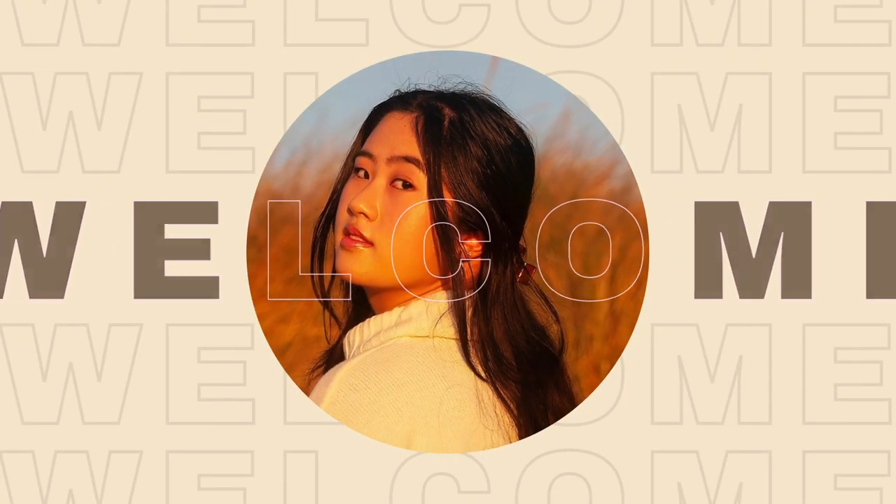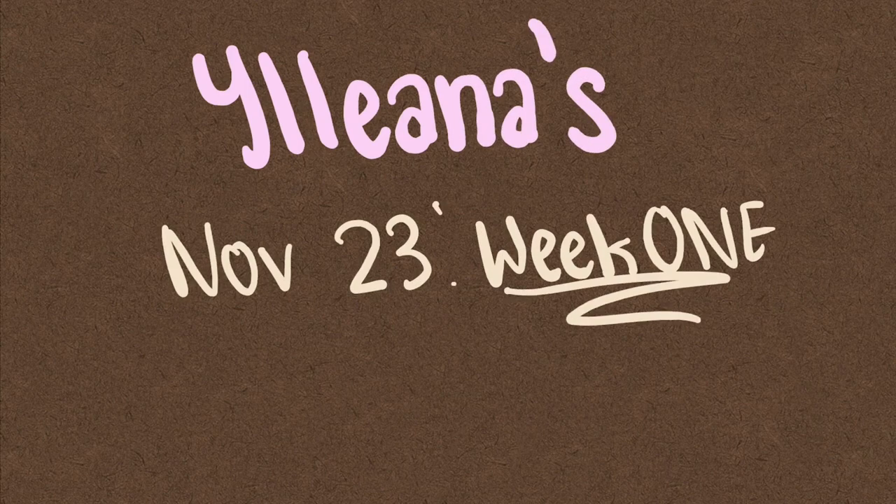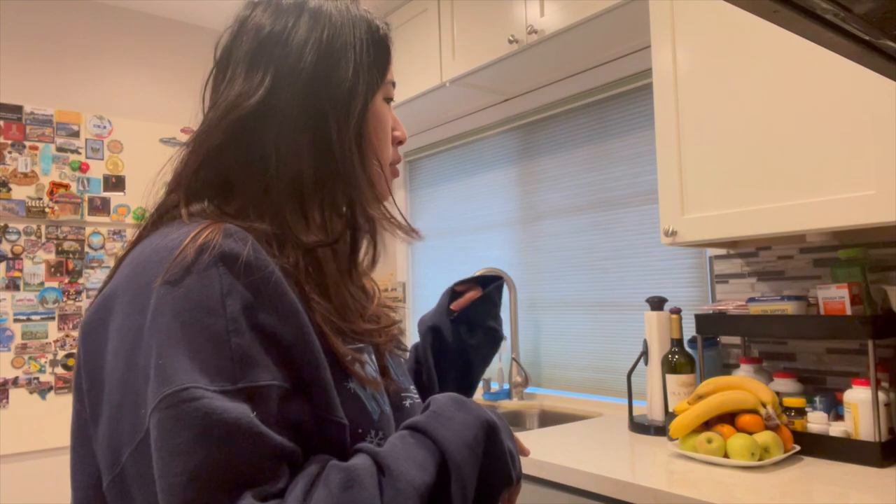Good morning! It's week one of November. I'm gonna make my breakfast protein smoothie, which I try to do every morning. I try to hit anywhere between 75 to 100 grams of protein a day, so I'm just going to be making that right now, and maybe I'll just bring you along with me.